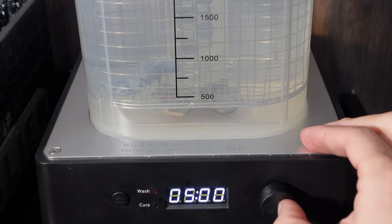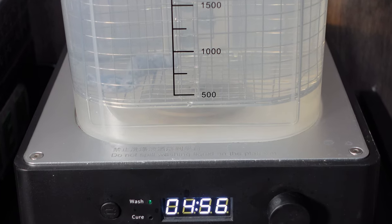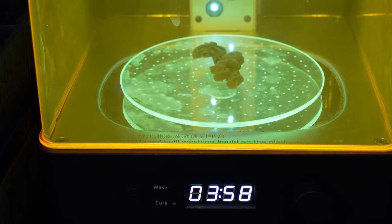This is 70% alcohol, and I put them in there for about five minutes, then under the UV light for another five minutes.